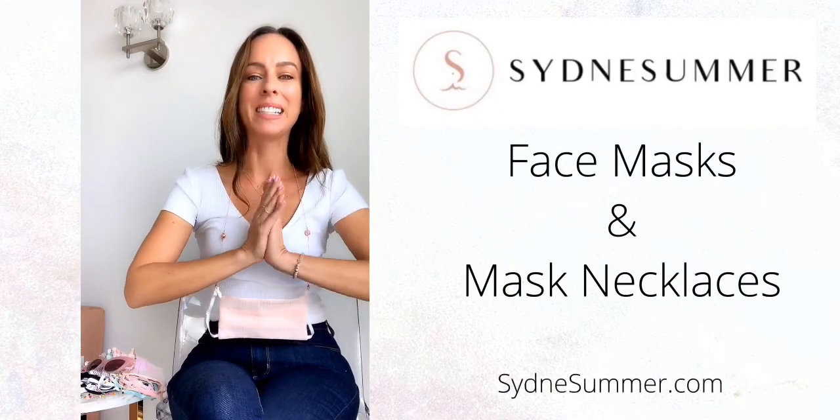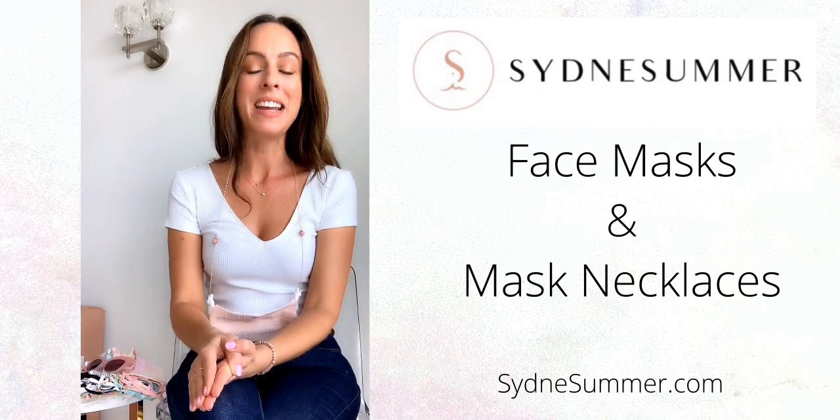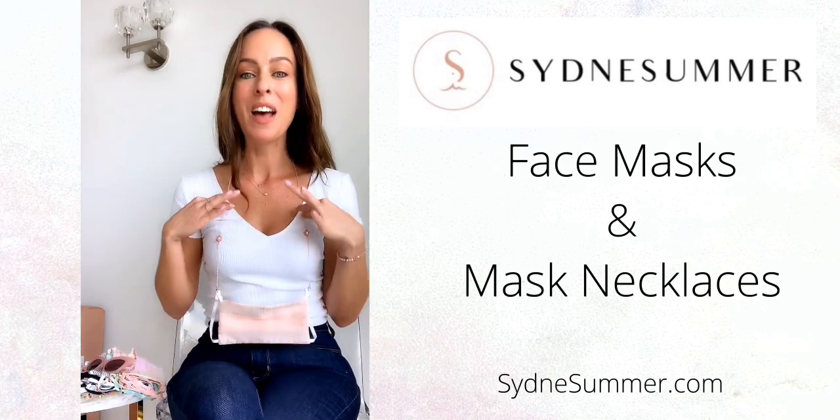I'm so excited because my sydneysummer.com site has launched with eight new face masks and mask necklaces. I can finally share this with you.